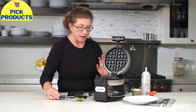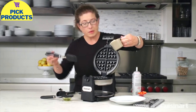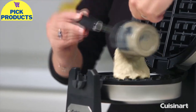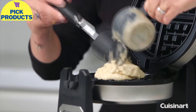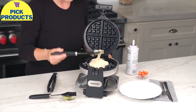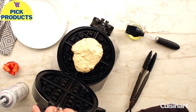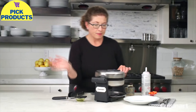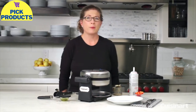I actually mixed up the batter in advance — this is a ginger-based batter. Always put it right in the middle of the plate. I'm going to scoop it out because this is a very thick Belgian waffle batter. You can help distribute it if you like. This happens to be yeast-based so it's a little more tacky. We're just going to close it, flip it, and wait until the light comes back on and it beeps three times.